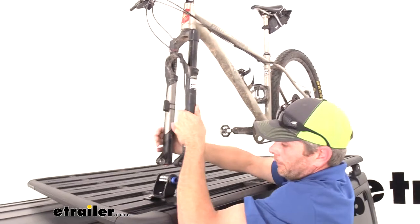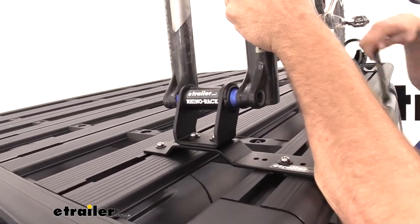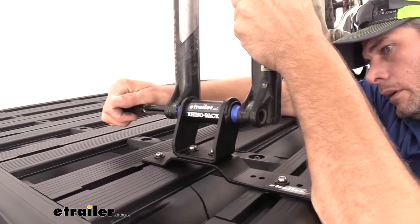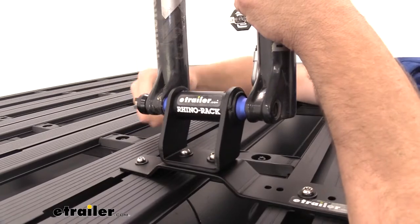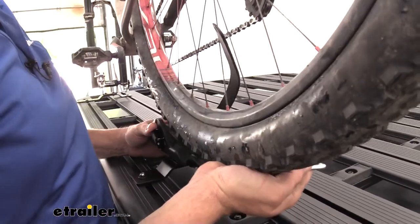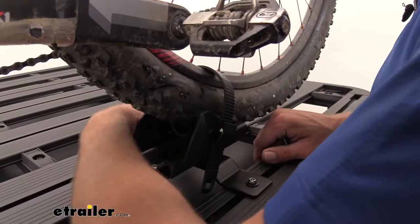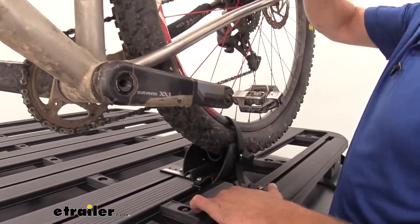Now we'll get our bike put in place. Since we are using the through-axle design here, you're going to need to remove the front wheel. That's going to slide right through — it's just like putting it on your bike. We'll want to tension it down and cam that lever over, get that adjusted where we want it, and tighten down our fasteners there. We'll bring the strap around our tire and get that pulled down tight. At that point, we're going to be ready to go.